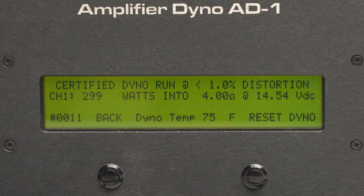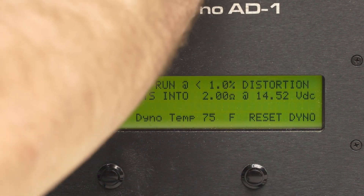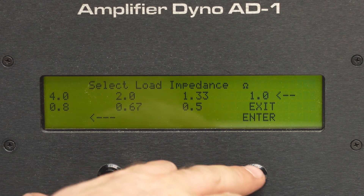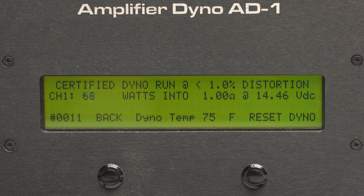We got 299 at 14.54 volts at 4 ohms — a little shy. Let's move on to 2 ohms. Again a little shy, but let's see what she does at 1 ohm. She did not make it up.